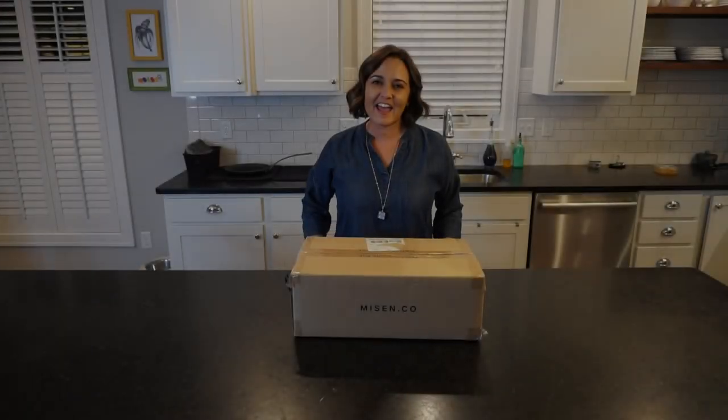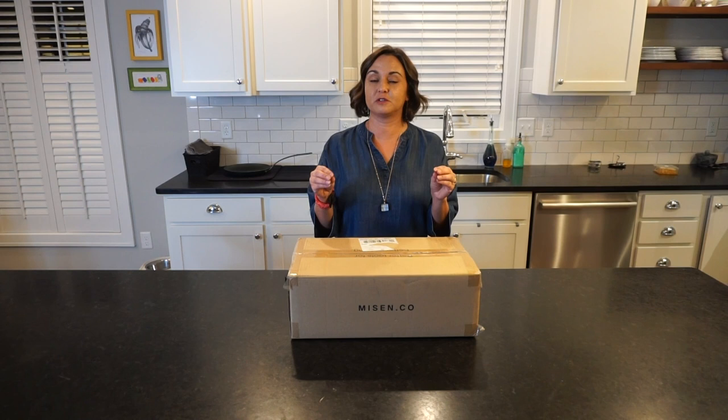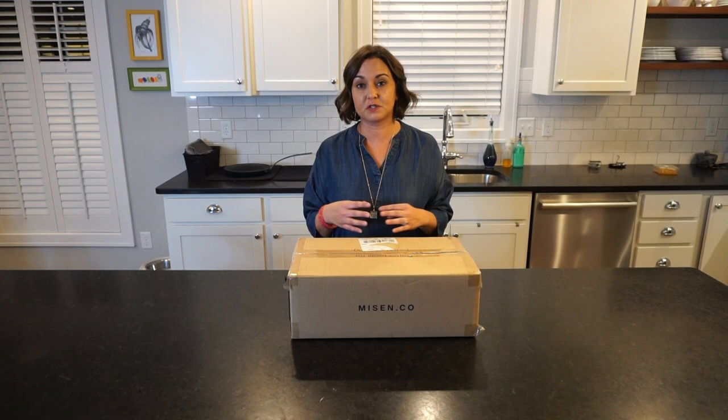I'm Jocelyn and today I'm unboxing the last pot in my collection of pots and pans. It's taken me a long time to build this collection because good pots and pans are not cheap. I really think that the basic tools in your repertoire — like your pots and pans and your knives — are some of the most important things, so I have taken time, saved up money, and bought really good stuff.